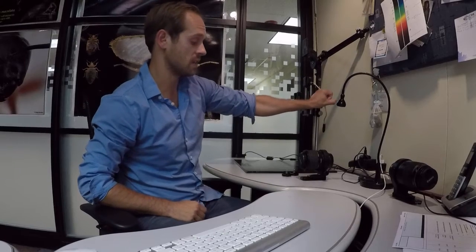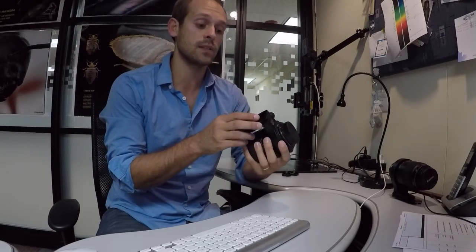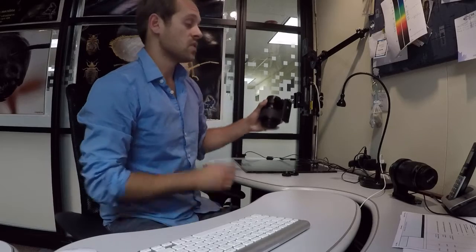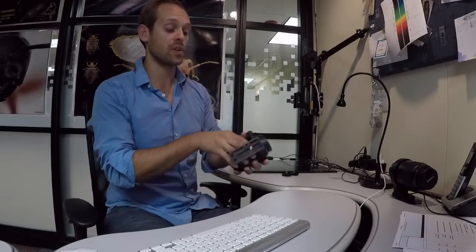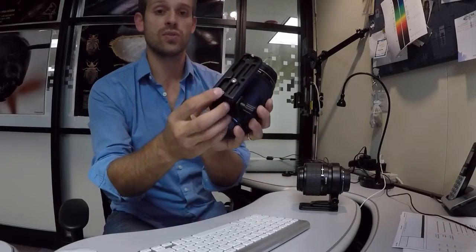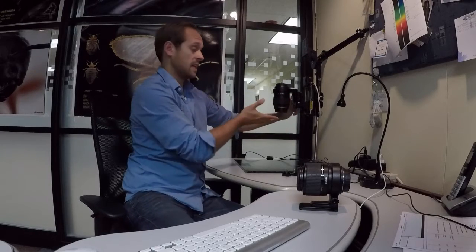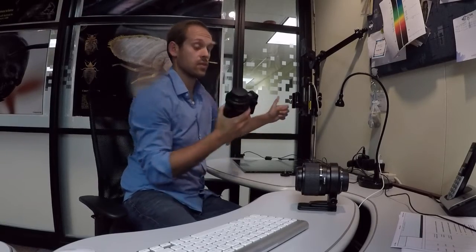There are two screws that fit into the bottom of this adapter bracket. In vertical orientation, if the lens starts sliding it'll catch loosely — it's an added safety mechanism. If you're not confident about grabbing it, make sure those two screws are in there. For example, if I unloosen it and forget to grab it, it'll slide down and catch. Without the screws, you lose that safety.